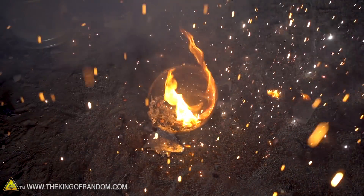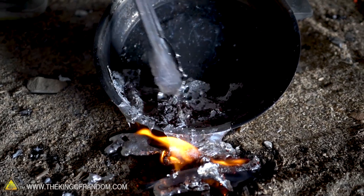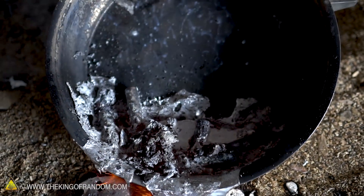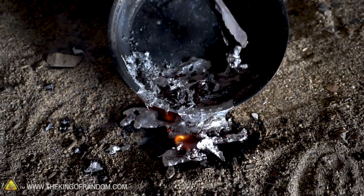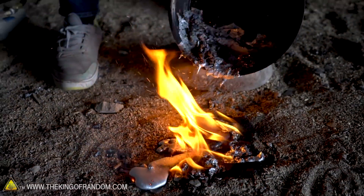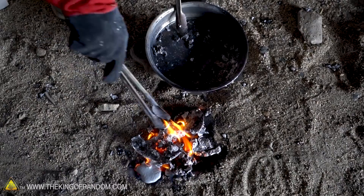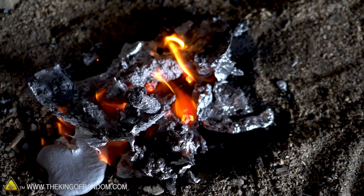Whole bunch of battery carcasses, and again still quite a bit of liquid — that's aluminum for you with its very high specific heat. It does not like to transition easily between one state and another. That was beautiful. You've still got some nice pink flame here — I think that's some of the lithium still burning right there, that sort of magenta color.